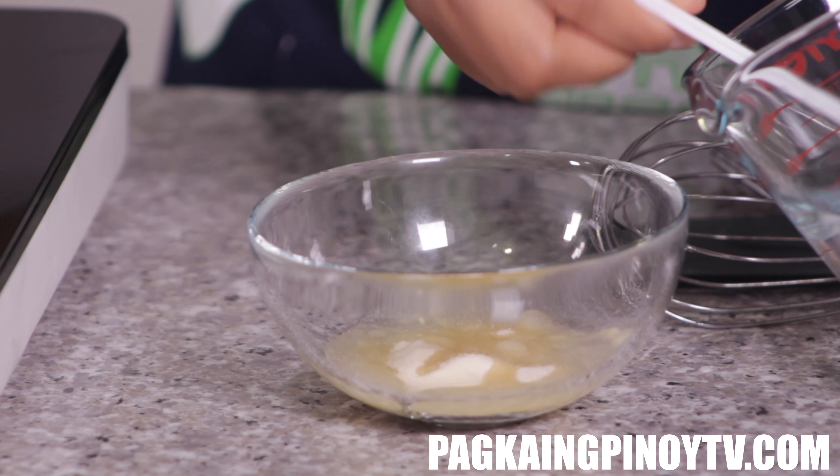Now it's time to put the gelatin into our soy milk. Just stir it in — it's starting to smell like egg. Okay, this is done, we can turn off the heat. Next, we're going to use the strainer, or you can also use a cheesecloth if you have that. We'll pour the soy milk with gelatin into the bowl. We stirred it properly, so the gelatin didn't separate. Let's try to remove the bubbles.